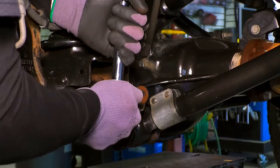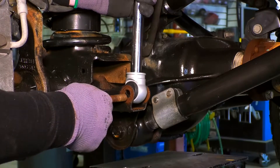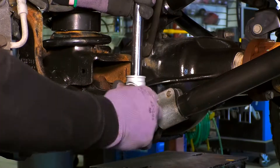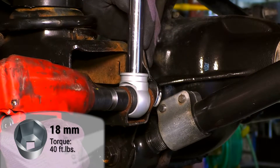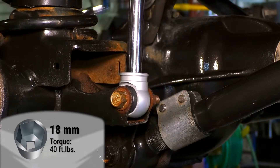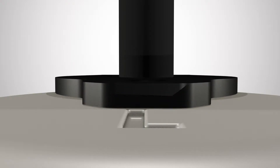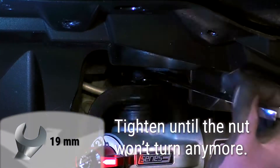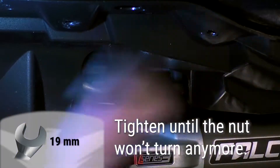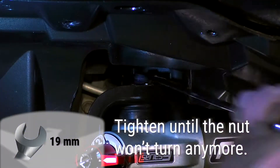Install the lower end of the shock using the factory hardware and tighten it down before returning to the top. A misaligned alignment tab can cause the tab to rub against the shock bucket, making noise as you drive. If you find this is happening, loosen the shock and realign the alignment tab. Then tighten the upper nut — there's no way to get a torque wrench up there, but the threads end at the point where it will be the correct torque, so simply tighten until the nut won't turn anymore.